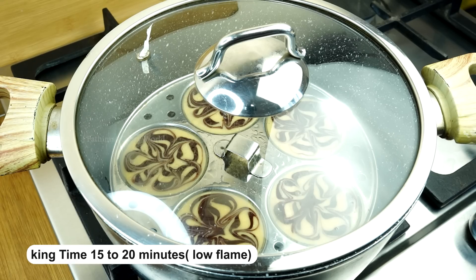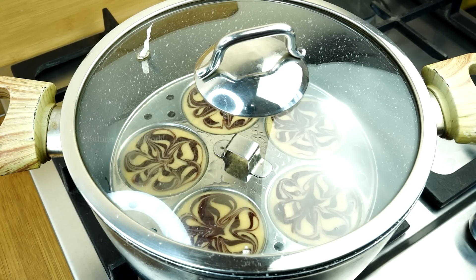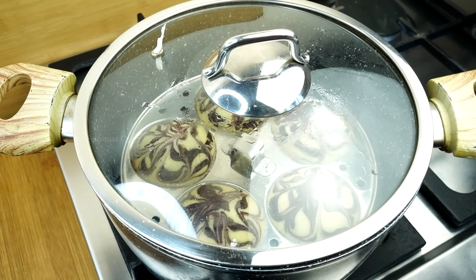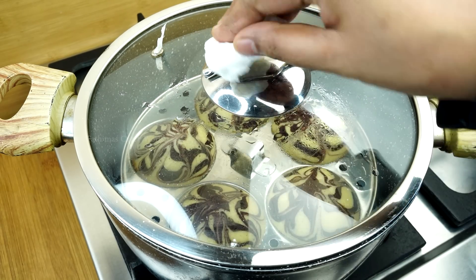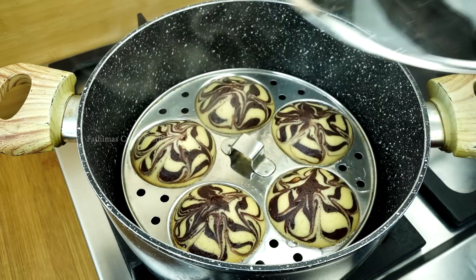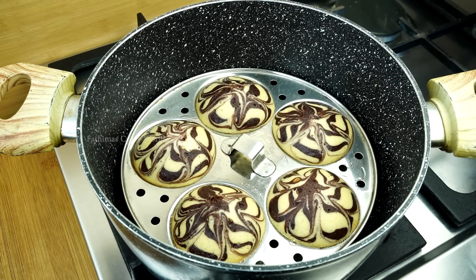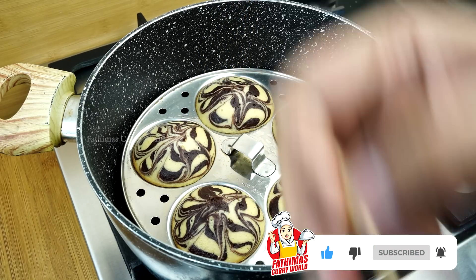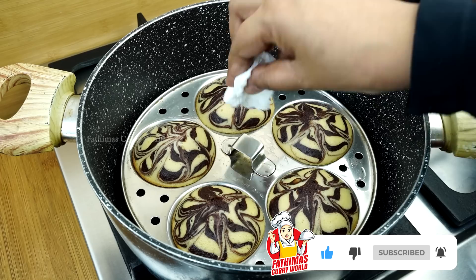You will end up with low flame. We will end up with the cake. If you want to see the result, we will begin with low flame. The cake will be clean.